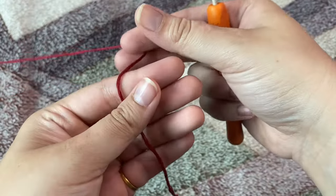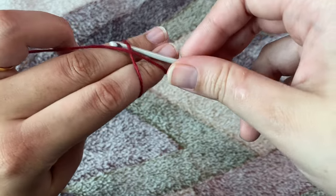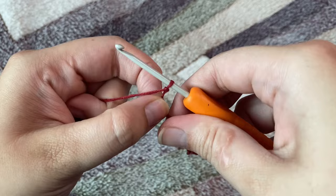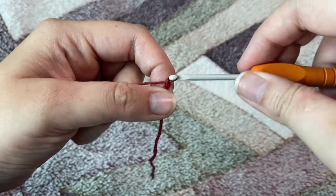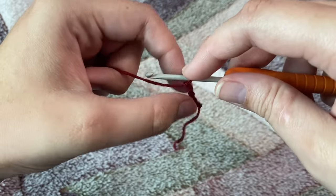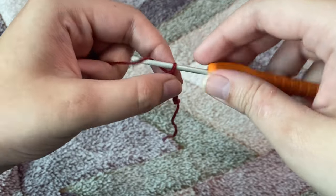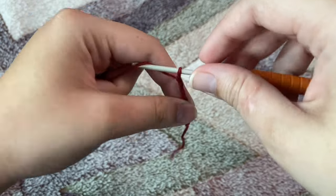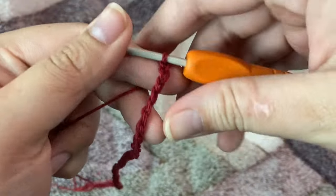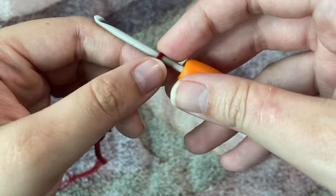Without wasting any further time I am going to get right into the video. First, we are going to make a slip knot on our fingers like this — I'm making an X. After making a slip knot we're going to start chaining. I want the chain in multiples of 16 plus 9. I'm just going to make a swatch, so I will crochet 32 plus 9, giving us 41 chains.